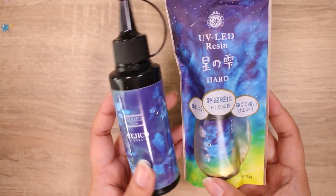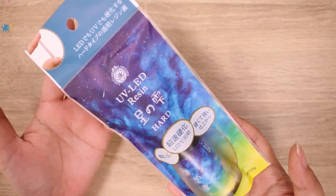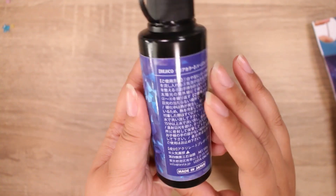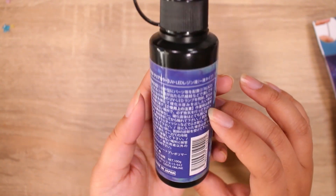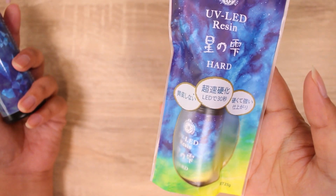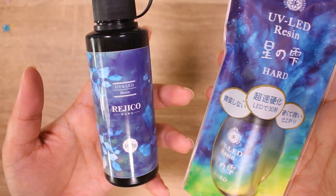We are going to talk about UV LED resin. This is the Patico brand and I love Patico — they come out with some of the newest resin stuff and they have really high quality stuff. It's made in Japan. I really trust this brand. Then I found this one, also made in Japan — I have never heard of this company, Dejiko. It is a UV LED resin and this was 100 grams for 2,000 yen. The Patico was 25 grams for 1,000 yen, so you can do the math — this one was a lot cheaper.